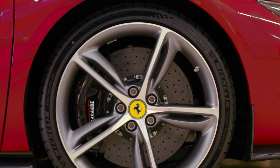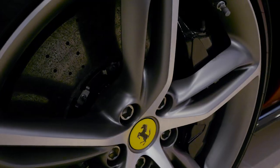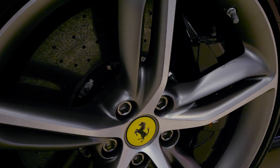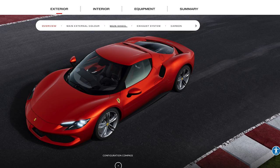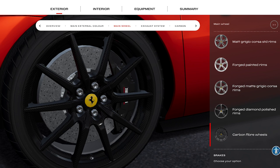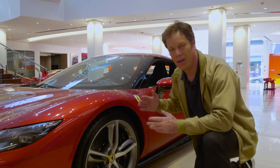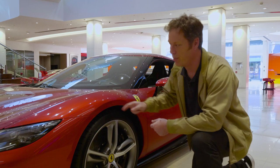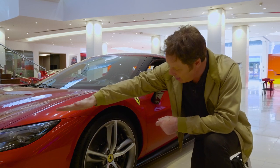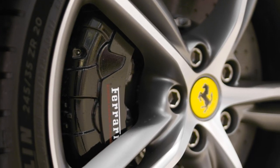These are the standard wheels for the 296 GTB — twin-spoke design with a curved element that works by pulling air out of the wheel arch to create low pressure within it. There's also a forged diamond-cut version, and if you're really keen, a carbon-fibre wheel option that takes eight kilograms out of each corner. The brakes are interesting because they utilise development from the SF90's aero system — air comes in at the front, is channelled down, and cools the caliper to keep brake temperatures really nice and low.